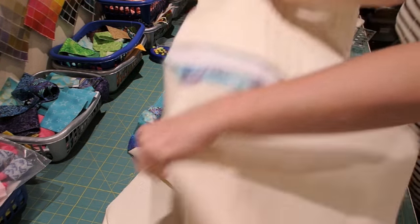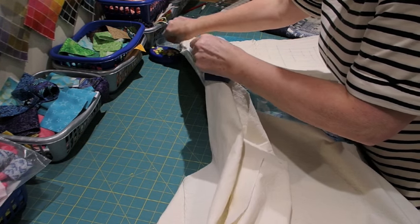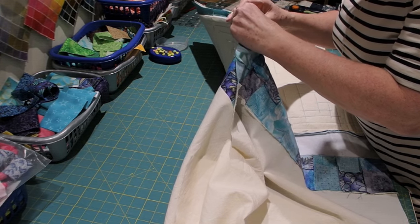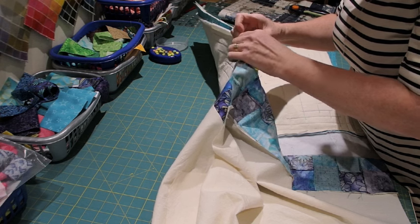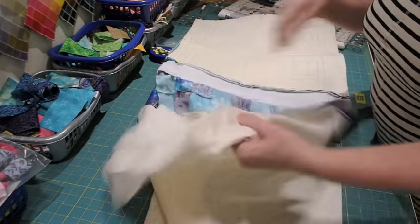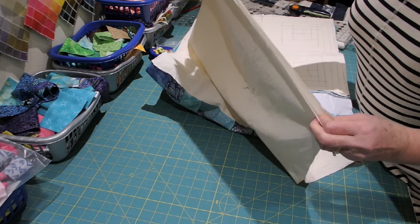Right sides together, I want to make sure I keep the handles out of the way. I'm going to match up that top seam and the side seams, opening those out because there's quite a lot of bulk at that point. I'm going to pin all the way around and sew all the way around the bag. The section I'm going to leave open is just the bottom of the bag lining — I'm not going to stitch that at all, and that will allow me to turn the bag to the right side.